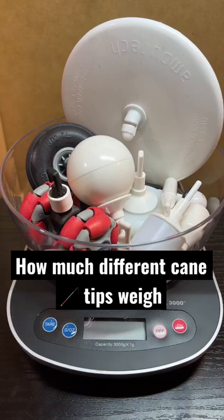Hey there, I'm a cane and mobility instructor for the Blind and Visually Impaired, and today I'm going to see how much different cane tips weigh.